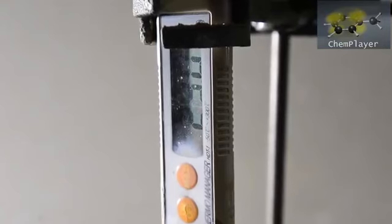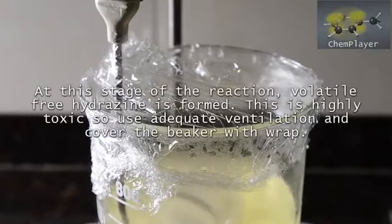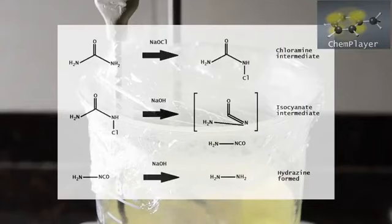It's a smart idea to cover the top of the beaker with plastic wrap. Hydrazine is quite volatile and you don't want it escaping as it is formed, as you will get a lower yield. In addition it is highly toxic and known to be carcinogenic, so you really don't want to be breathing this in.